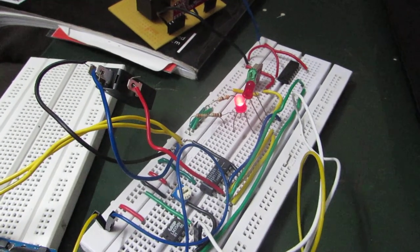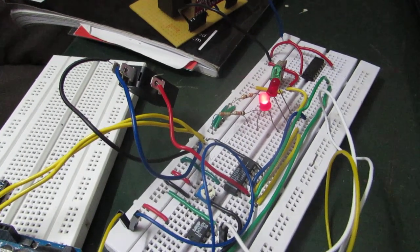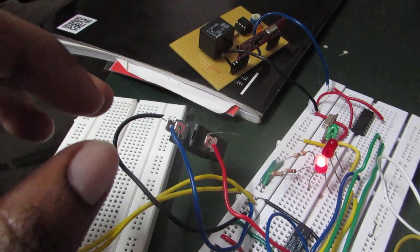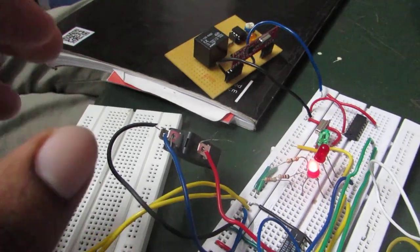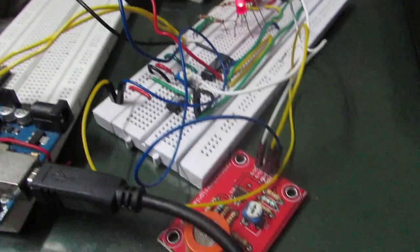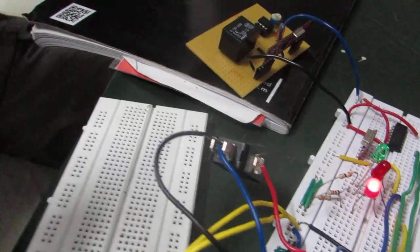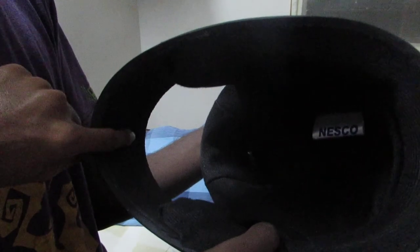This is the module placed inside the helmet. For this module we are using two sensors: the limit switch and the alcohol sensor. The limit switch is used for helmet compulsion, which makes the user compulsorily wear the helmet, and the alcohol sensor measures the amount of alcohol present in the breath of the user. The limit switch will be placed inside the helmet here, and the alcohol sensor will be placed here.